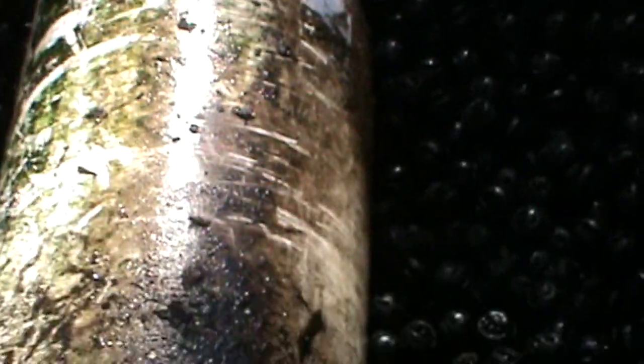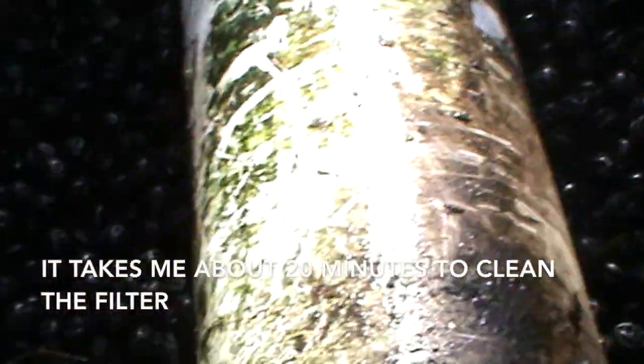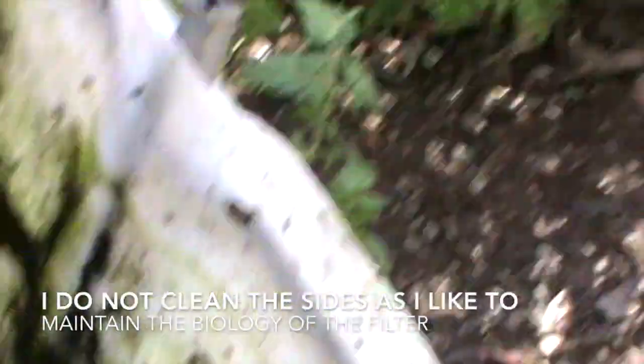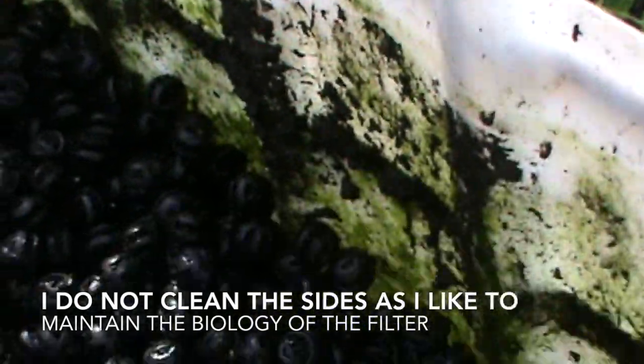The operation is complete. The whole thing takes me about 20 minutes. Now I don't clean all that stuff off the sides of my bio filter because I like to maintain some of the biology in the tank. It doesn't have to be pristine clean after you've cleaned it.